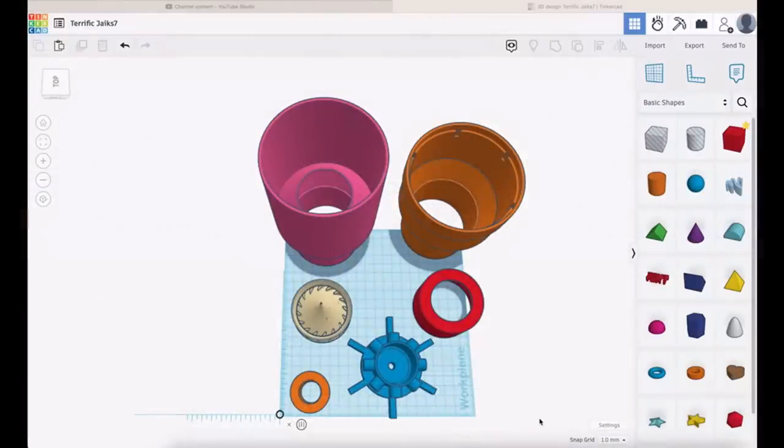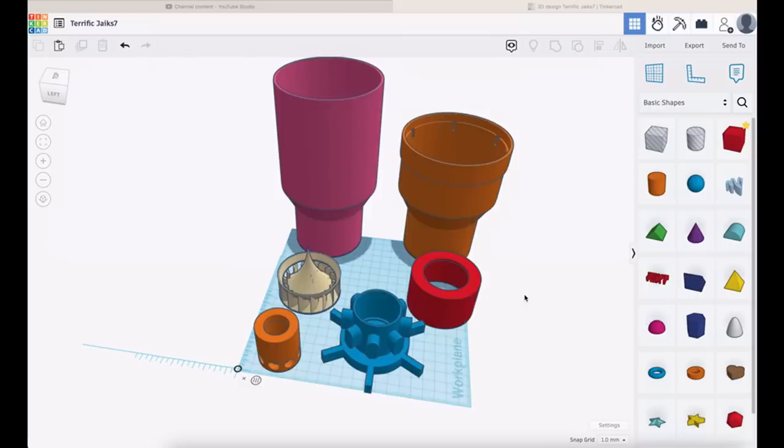So I knocked up a quick drawing — it was a bit rough and ready — and here is the refined version. For ease of printing and so that we don't have too much in the way of support, I've split it into six parts. Here are the six parts, and none of this is printed with support.